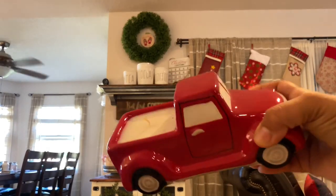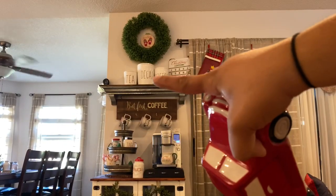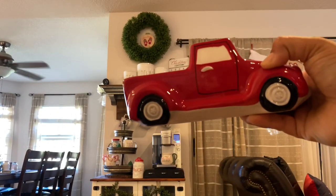We got this really cute red truck candle from Dollar General — it was only six dollars. I'm going to rearrange the shelf up here to fit this bad boy right in the middle.